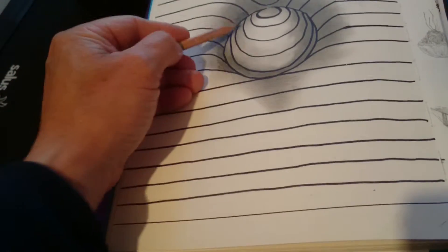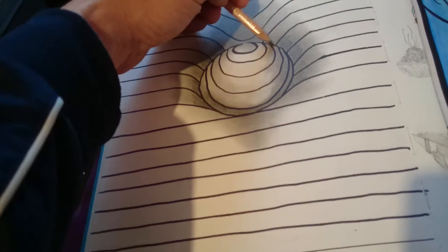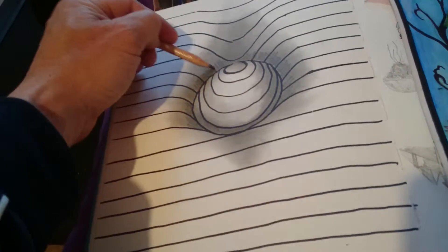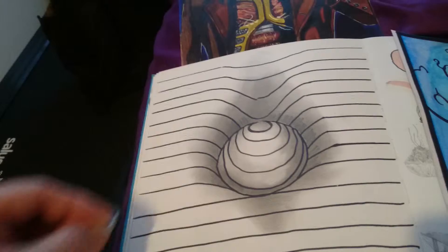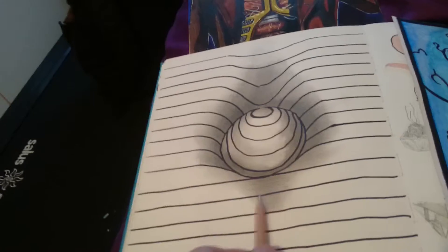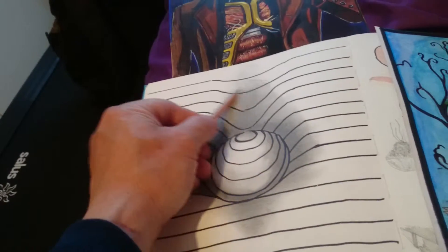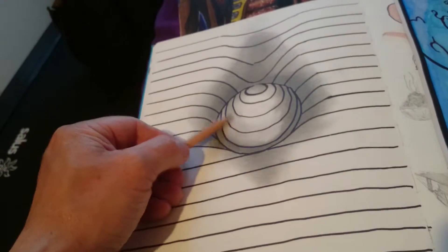Just darkening some areas. Darken them up. Use a bit of tissue paper to blend it out. Darken a bit more there, and a bit more there. A bit more on the sides I think.